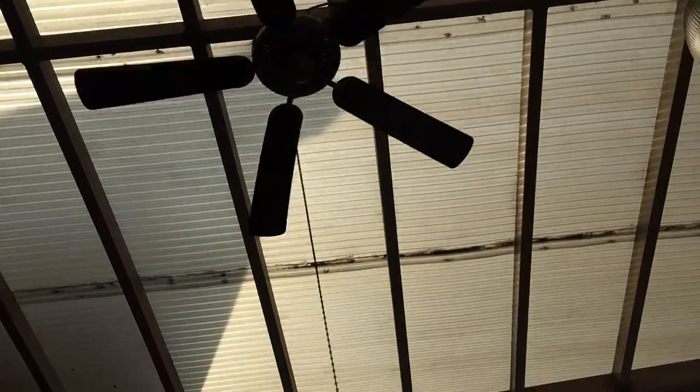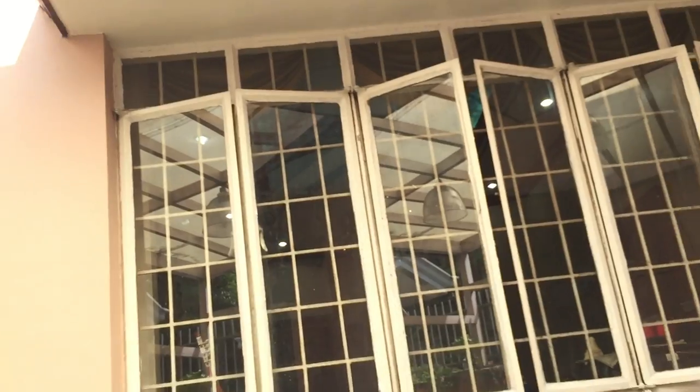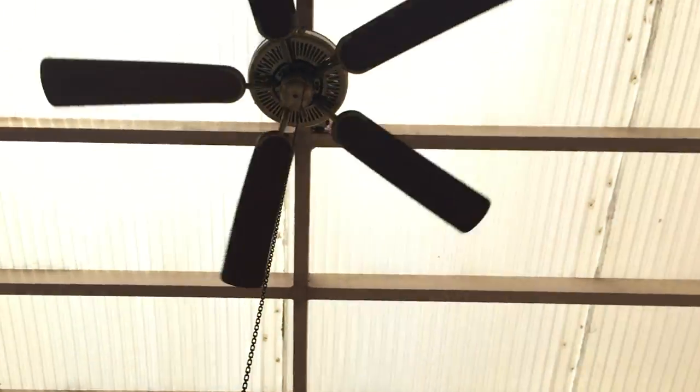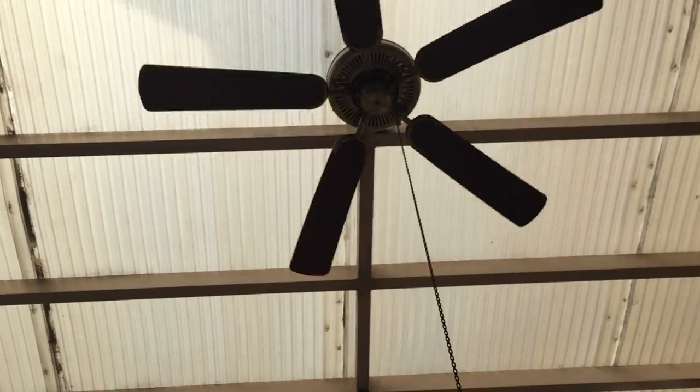Whenever these windows are limited, I need to turn this fan on. The reason is because this fan actually helps create circulation out here, and there's a bigger chance that the air that goes to these windows when this fan is on is actually fresh and not recycled.